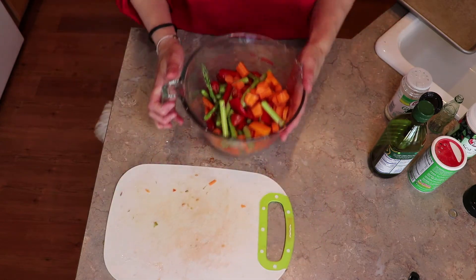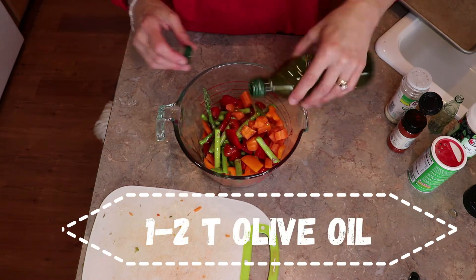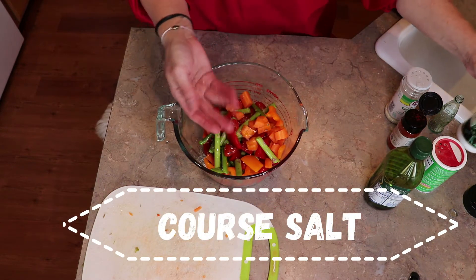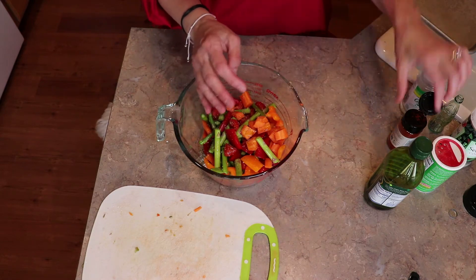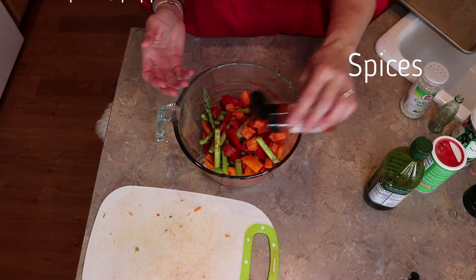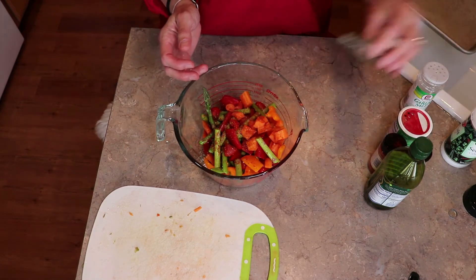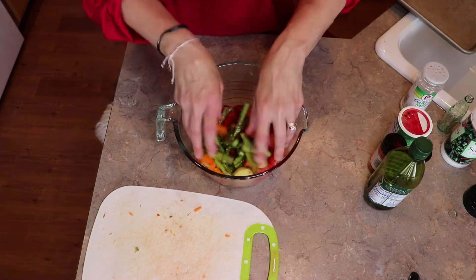Then I'm going to add about a tablespoon or so of olive oil. I like coarse salt on mine, so I'm just adding some coarse salt. We like a little bit of garlic salt or garlic pepper, paprika — you can get paprika smoked or regular — and some Cajun seasoning. So I'm going to put some of that in there, and some pepper. That was a lot of pepper, but oh well. Then you just take it and mix it up.